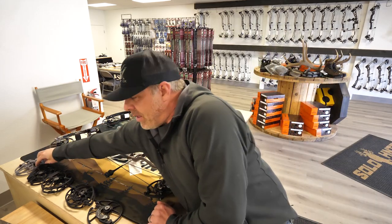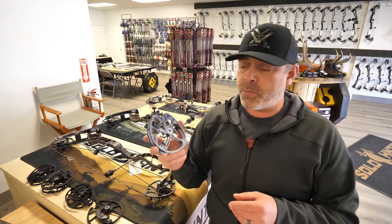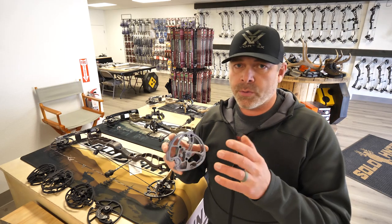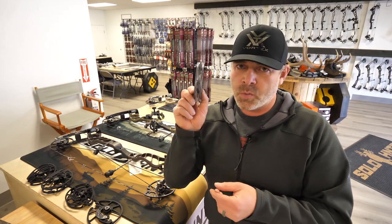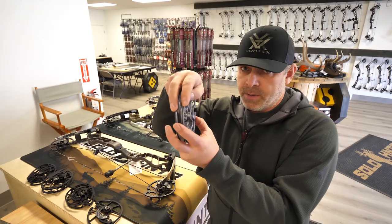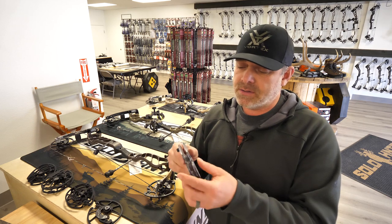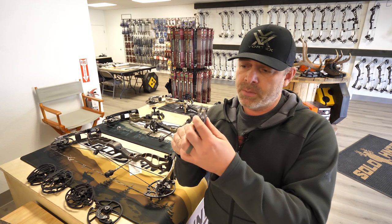We'll jump right into the cam. The earliest cam I have is a PCX cam from the Prime Rise — very similar to their first ones. Prime was the first to come out with a parallel cam design. A lot of people thought, what do you do with those two cams? Well, it's one cam — one solid cam with two tracks. Parallel cam system, parallel track. The theory behind that was to stabilize the cam at draw to help eliminate cam lean.